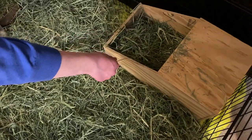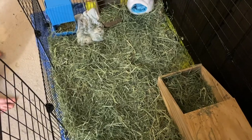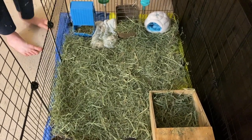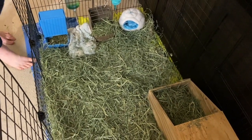Here we see the nesting box. And if you're wondering why the entire ground is covered with hay — well, she can use it to put more into the nest box as needed, and it's just kind of good to have them feel like they're in a natural environment.